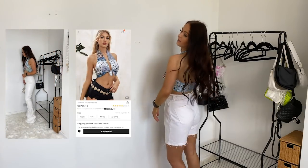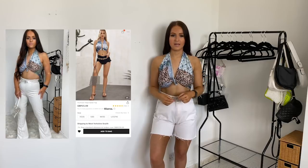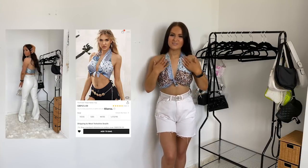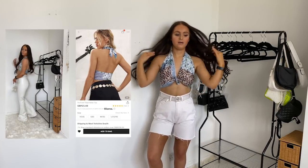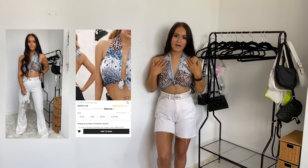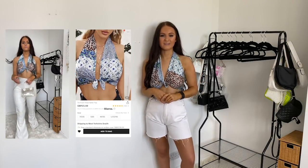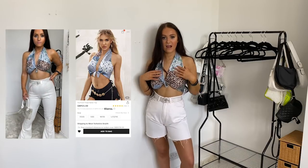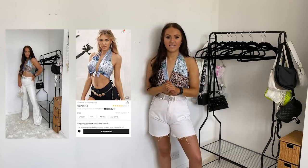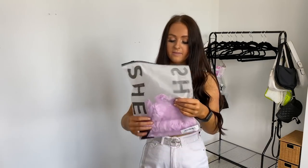So this is the bandana top on — I'm not that keen on it, not gonna lie. It's cute for summer, but I prefer the ones where they go over the shoulder and tie at the back. I don't really like this kind of fit — it feels a bit weird, it's not really me. I don't like how thick it is here. I like the pattern but it's not like 'wow.' I think I'm going to send this back. It was only like a fiver so it wasn't expensive, but I just don't think I'm going to wear it.